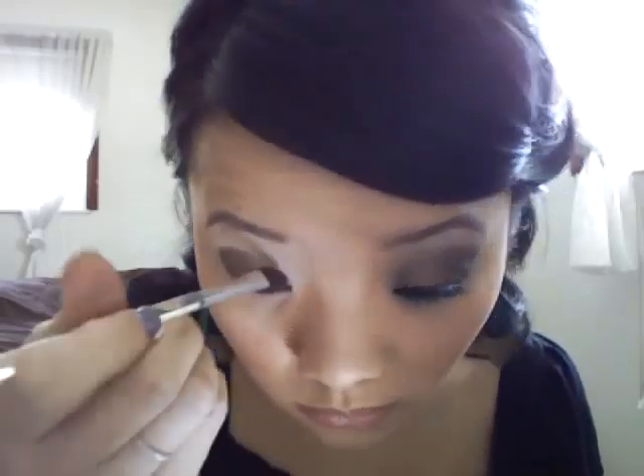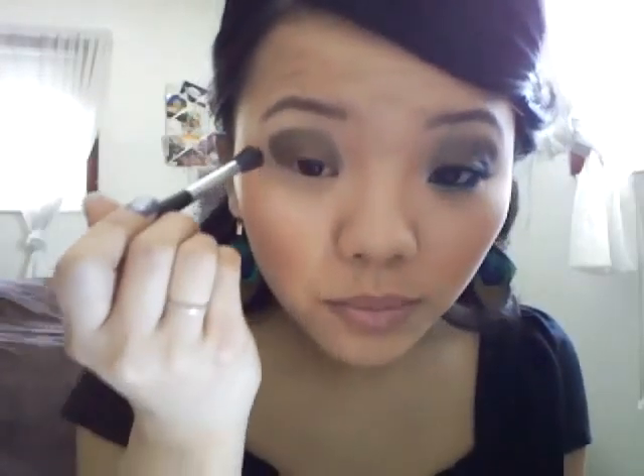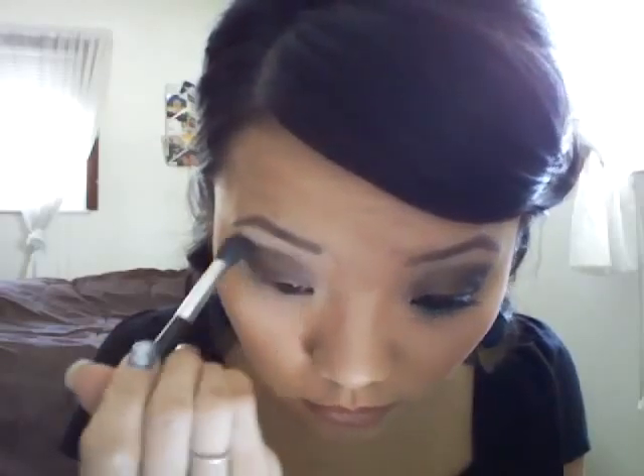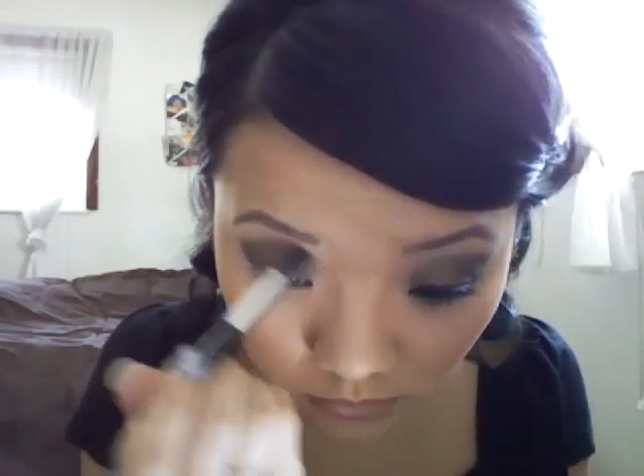Using my contouring brush from Victoria's Secret, I'm going to apply the Golden Olive Pearl into my crease. Then with the crease brush I'm going to blend it out and blend where I put that brown color called Milestone, blend them together, and just blend a little up top so the lines aren't too harsh and it fades in with the highlight color.